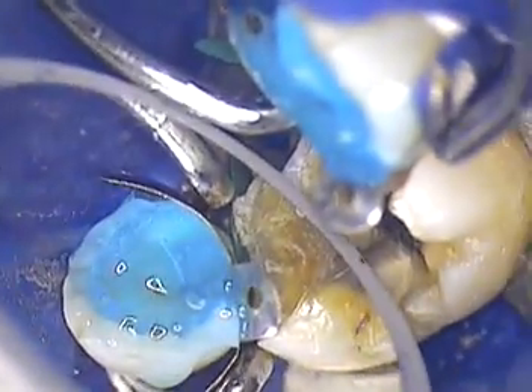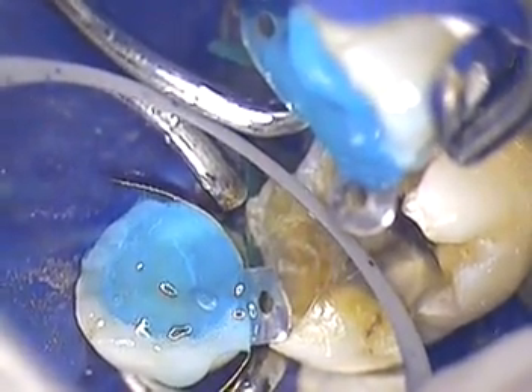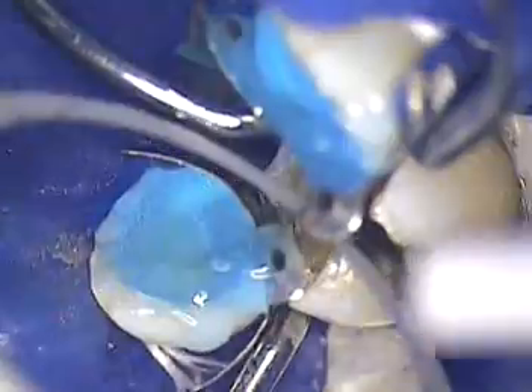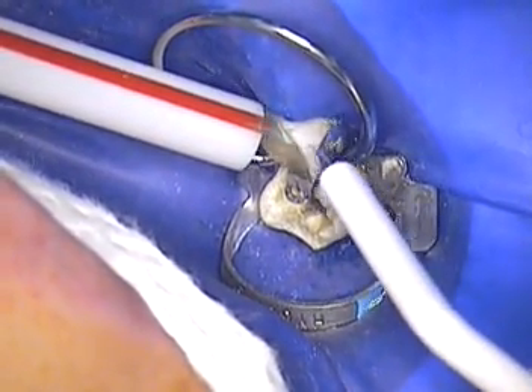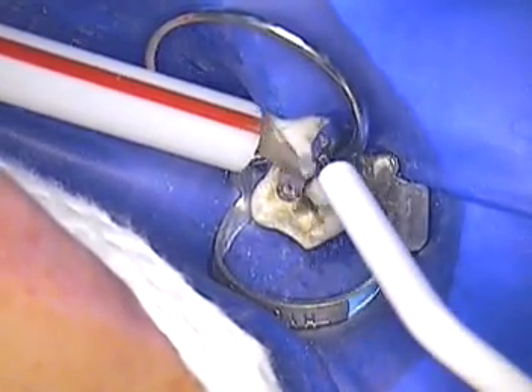We'll put the acid on the enamel and in the dentin and let that penetrate. You notice the bubbles — you've got to have bubbles coming from the dentin. If you don't see that, there's no chemical reaction occurring. Those bubbles are important. We'll let it go another five seconds, then she comes in with suction. I'm going to rinse 15 seconds. Now we're going to get something called tubal acid, which is a chelator.